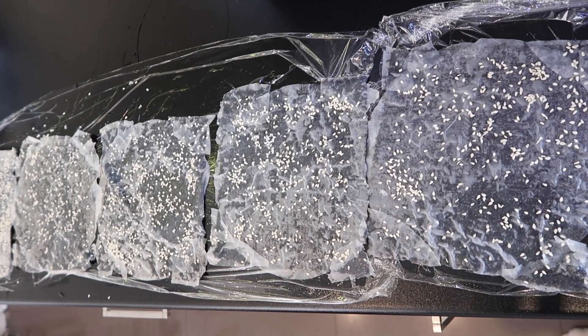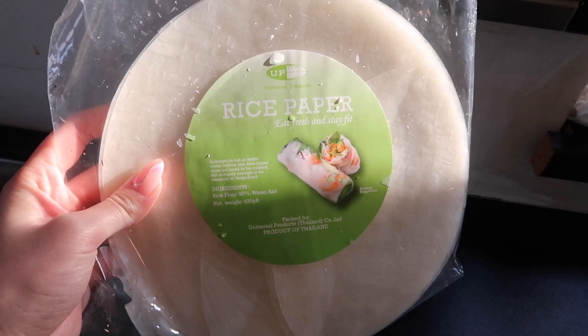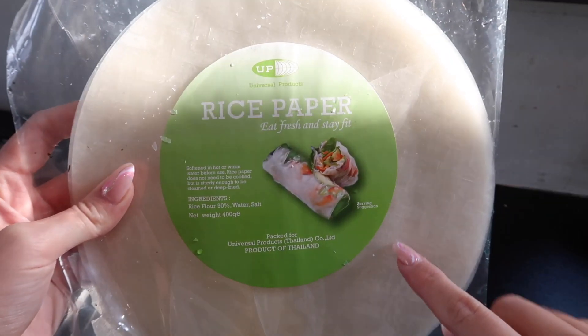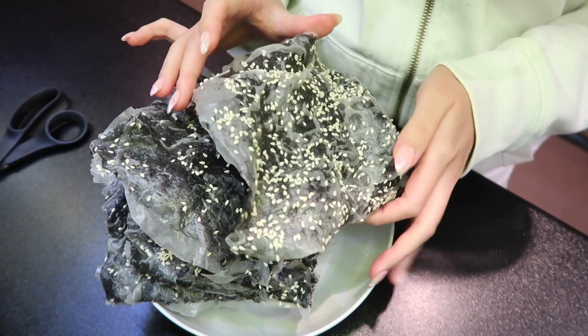I'll actually probably leave it overnight because I think it's easier. By the way, I want to mention that this rice paper — you can probably get it in any supermarket or any Asian store. It's actually the same rice paper used to make Vietnamese rolls.